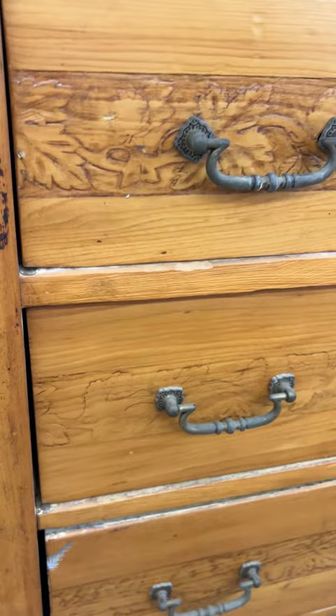This gorgeous little dresser had already been refinished about a million times, but when it came my way, it was filthy and wobbly and ready for a new finish.